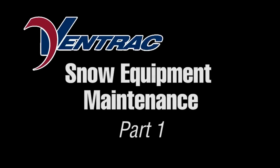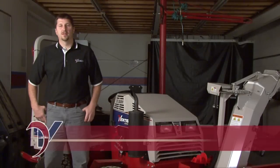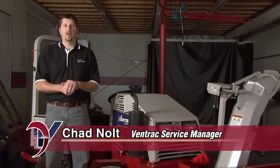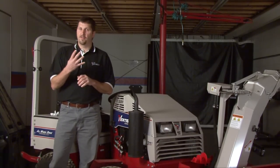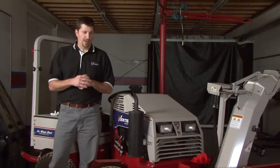My name is Chad Nault, Service Manager at Ventrac. In this video we want to give you some tips to explain how you can keep your Ventrac snow equipment working to its best. We all know that salt and snow can be very corrosive and take its toll on our snow season equipment. There's no magic formula to prevent that, but there are some steps we can do to help reduce the effects and extend the life of the equipment. I'm going to give you four steps and we're going to look at four pieces of equipment.